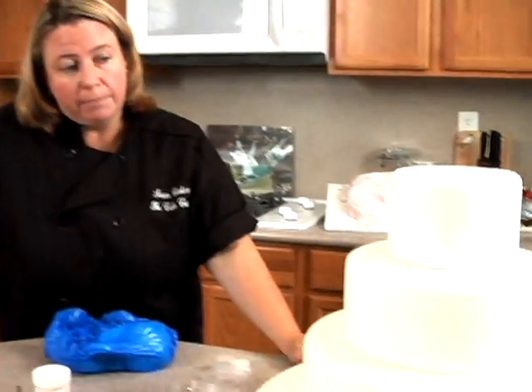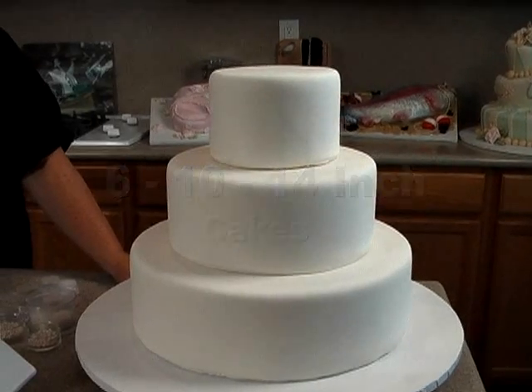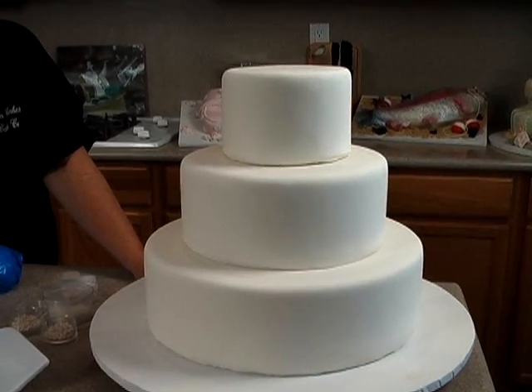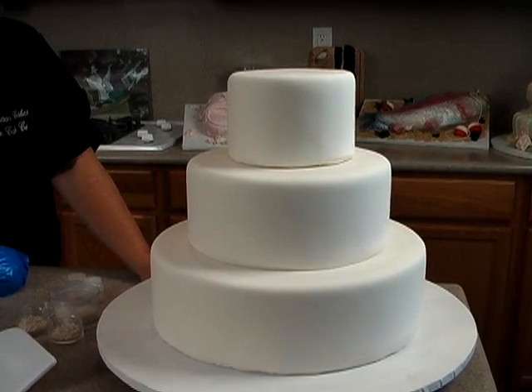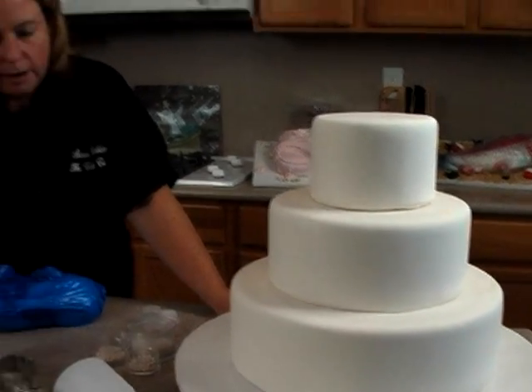What I've already done is baked a 6, 10, and 14-inch cake and covered it in rolled fondant. This cake could also be done in buttercream — they paid for fondant, so I'm giving them fondant — but all the decorations we're going to do on the cake can be done on a buttercream cake too.